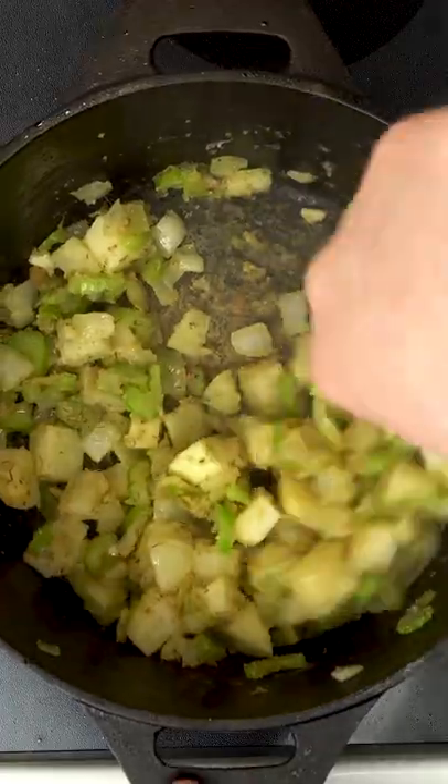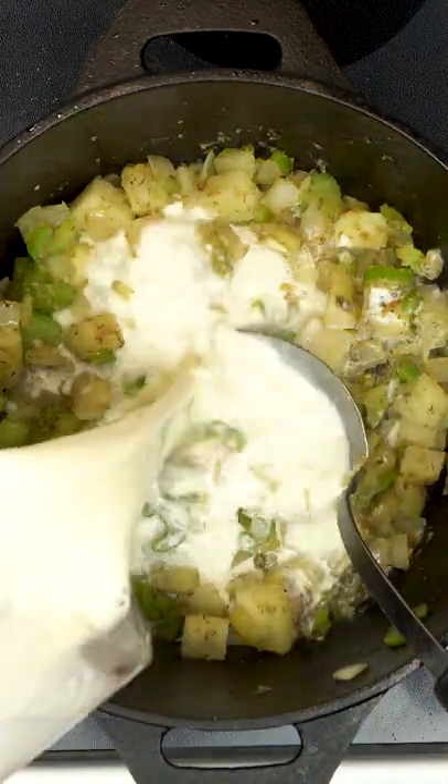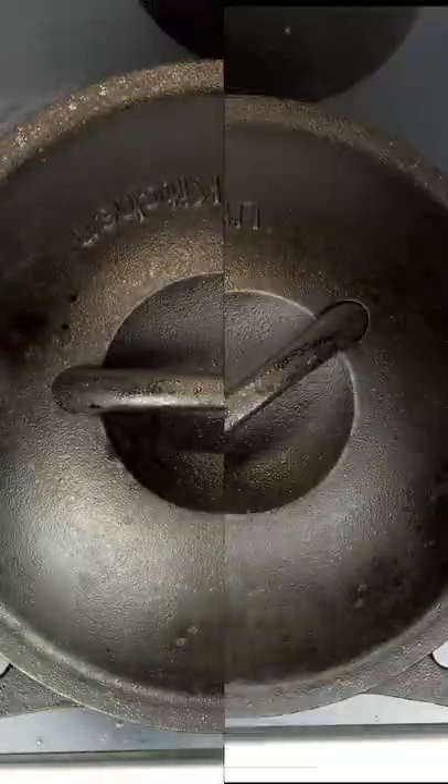Next to thicken our chowder we want a quarter cup of flour. Let that cook for a minute in with our bacon drippings and vegetables, and then we're going to add 2 cups of whole milk. We want to stir until it comes up to a simmer and then cover and cook on low for 30 minutes.